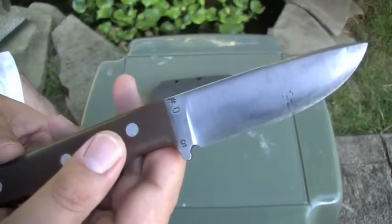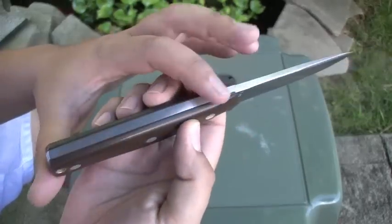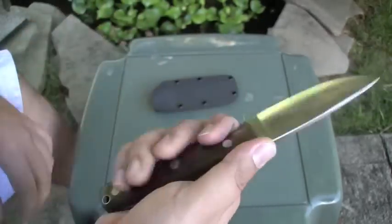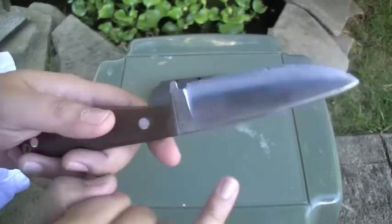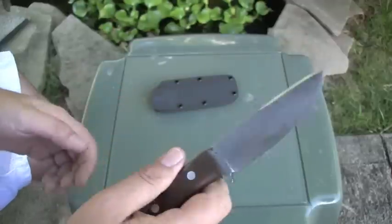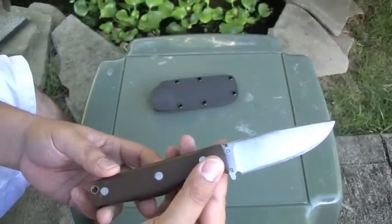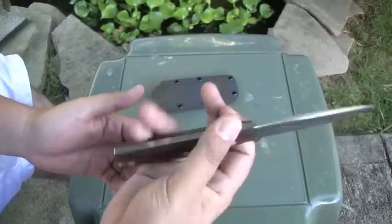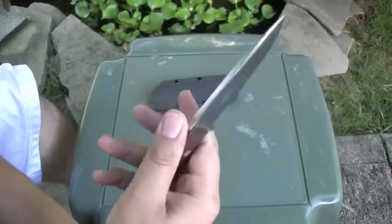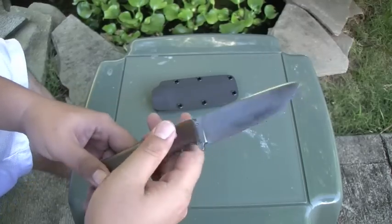It's made out of O1 steel, it's nice and thick, you can see it's a full tang — and it's a nice beefy tang too, man. You can see his logo here — CKC Knives. Again, it's from New Zealand, so that's pretty cool. It's a pretty rugged looking knife, not real polished or anything, but the feel is really nice. And it's sharp as shit, man — I'll show you a little of that later.